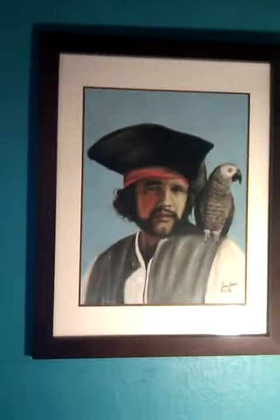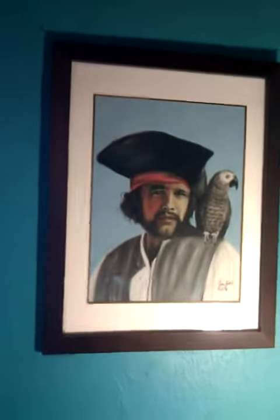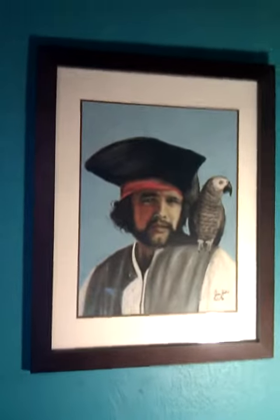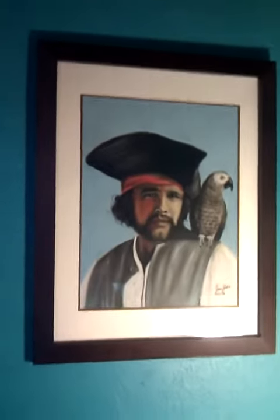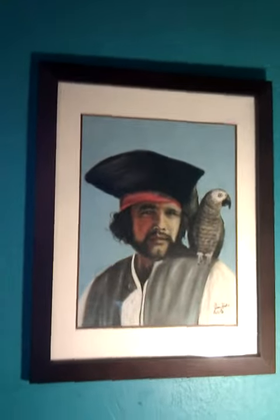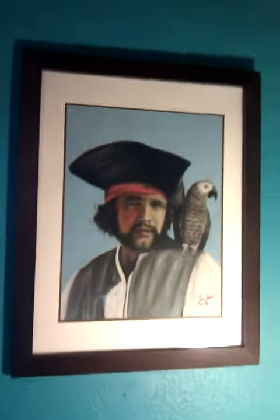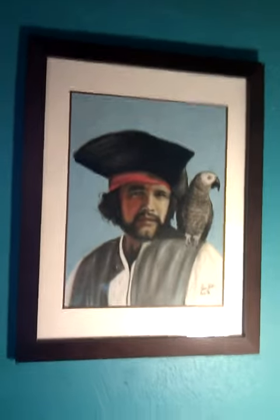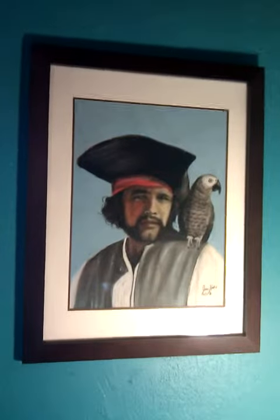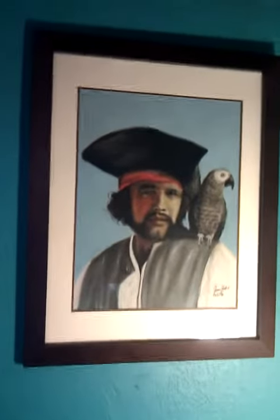I did it with pastel sticks. And like I said, I don't do very many portraits — I think I've done a total of three pastel portraits. I mostly do wildlife, but every now and then, maybe I'll do a portrait.